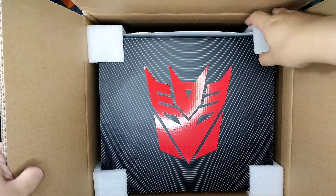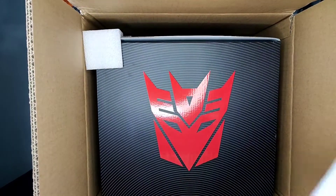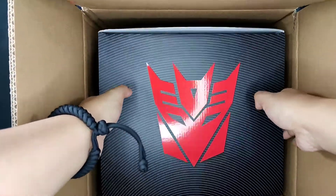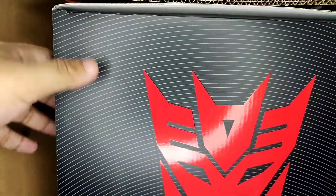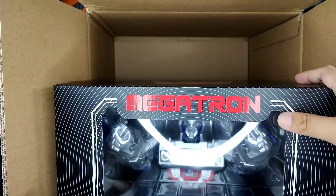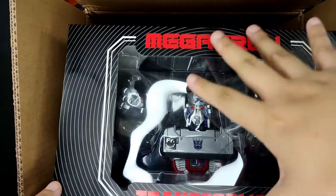The reason I have such a huge box is because the inner box is inside. When I first saw this I didn't know it was going to be this big. Let me remove the brown outer box first.